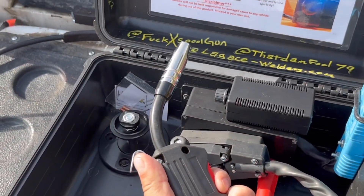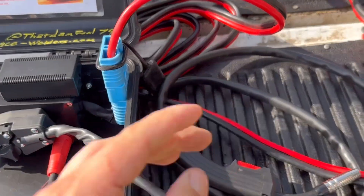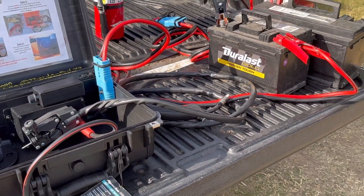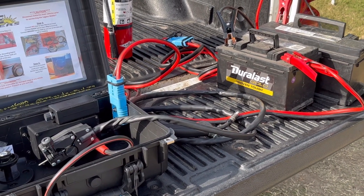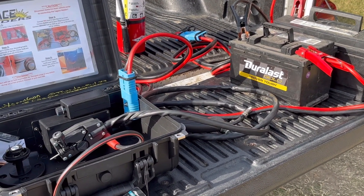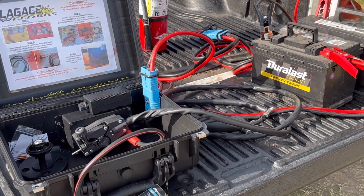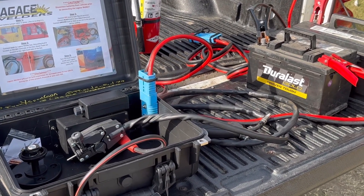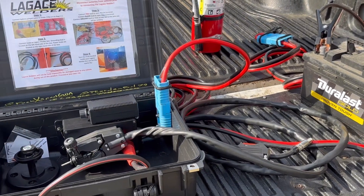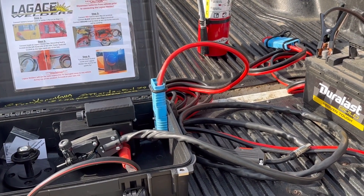Boom, she works! I have a 24-volt welder now. This is perfect for the trails. I know it looks like a mess, but it's not meant for a shop — it's meant for on the side of the dirt trail when you're wedged up on some rocks and you break your tie rod or break off a bracket. This gets you back on the trail. I'm gonna go to the store and get some spool for this thing.